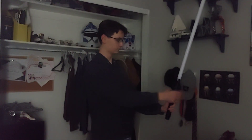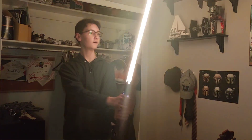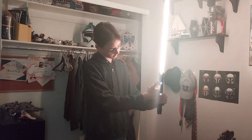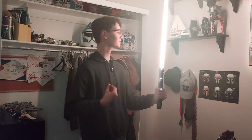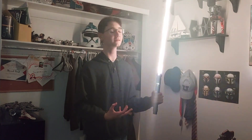A nice slow deactivation of the saber — Whispers of Power. Look at the kyber crystal again — it's such a nice, cool feeling to have a saber that does these things.